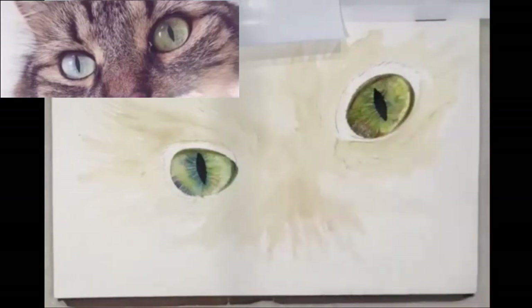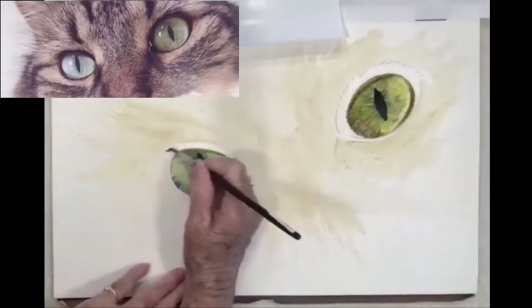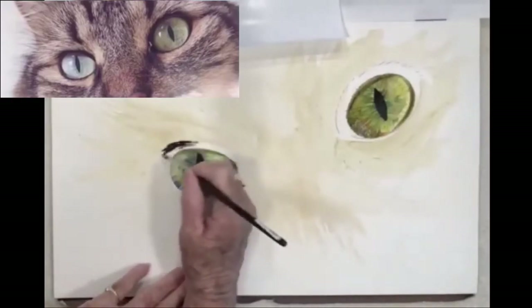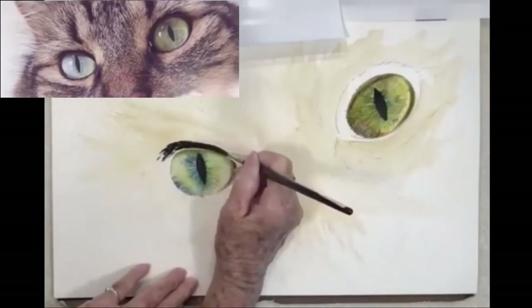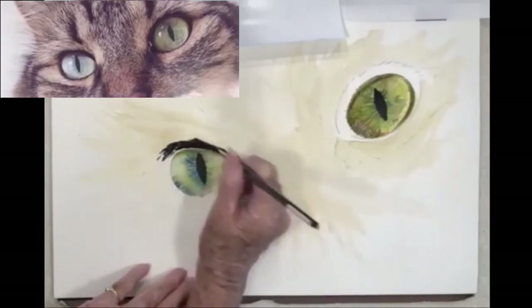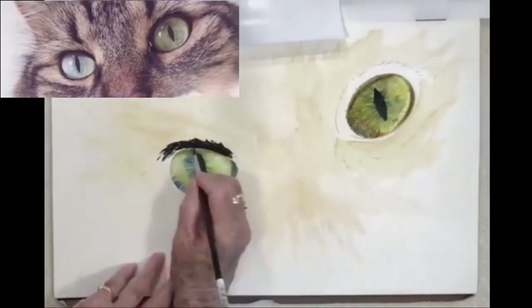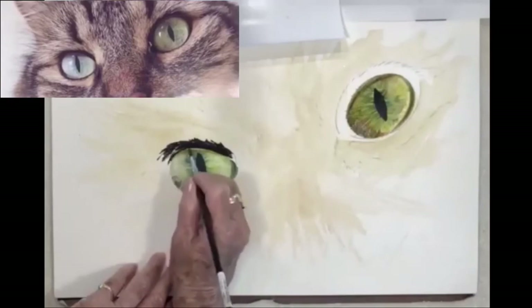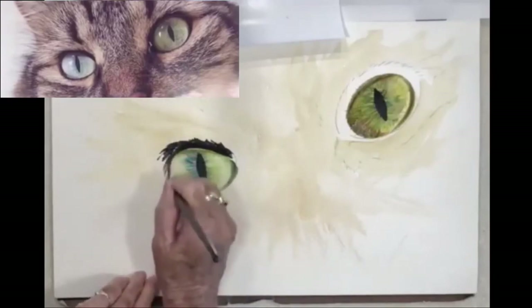I'm going to put the eyeshadow on. I think I'm going to use a little bit larger brush — I normally would turn my painting to do this so that I could see the edge of my brush, but for demonstration purposes I'm a little limited in doing that, so I'm going to have to be careful and just turn my body.